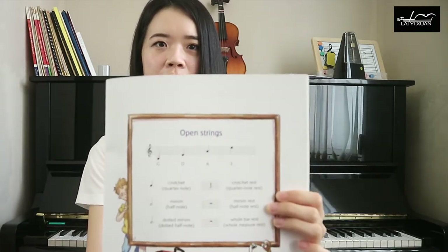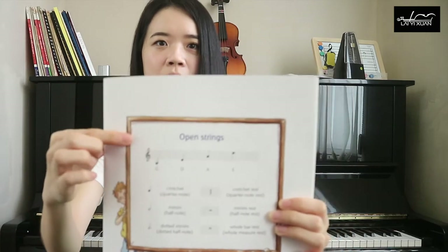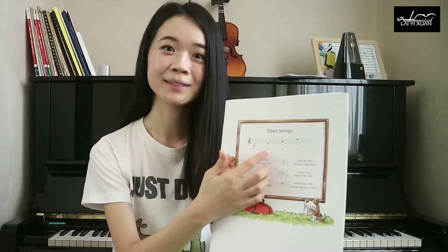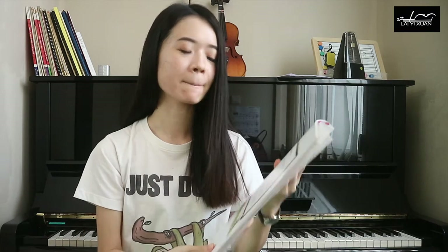When you turn to the first page, it will teach you the open strings of the violin. Learning the open strings is so essential when you're an absolute beginner because we are not ready to be pressing our fingers on the violin yet. It's more important to be able to read and identify these open string notes. There are four open strings on the violin, and you learn to play with good bow and good sound first.